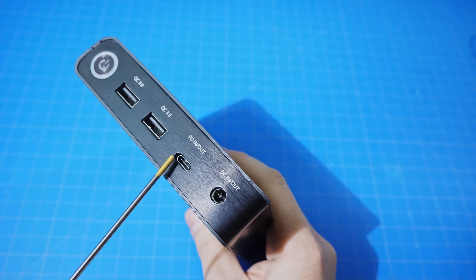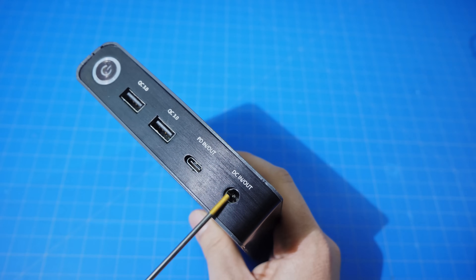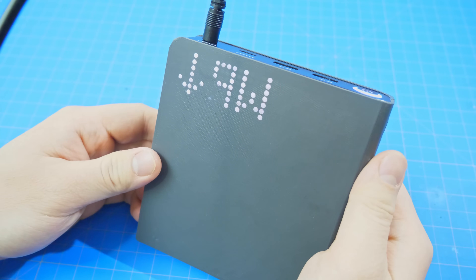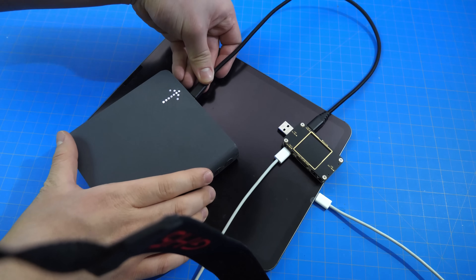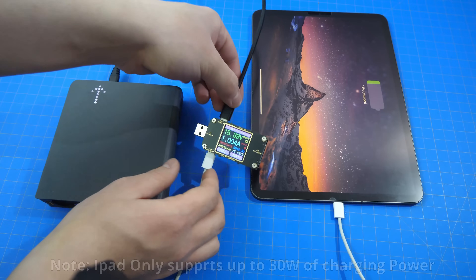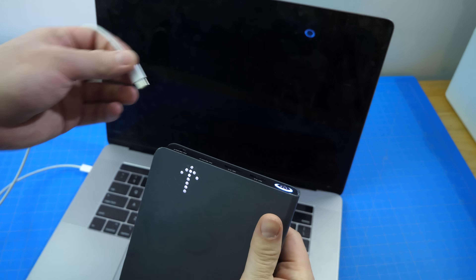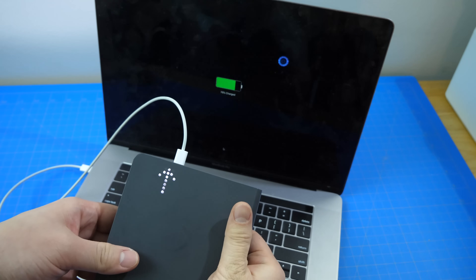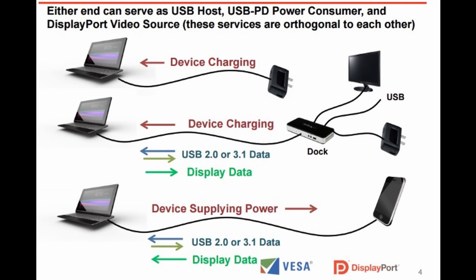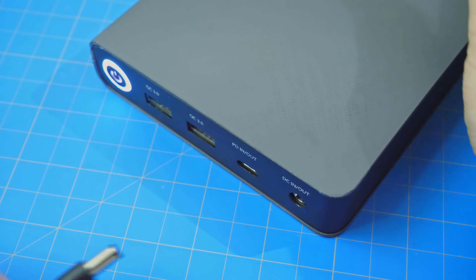The two ports right next to the USB ports are what's unique about this power bank — they are both bi-directional ports, meaning that they can serve as both inputs and outputs depending on the situation. This is the USB-C Power Delivery port, and this power bank supports the highest power protocol, which is 100W. This is enough to charge any USB-C devices like laptops or tablets. And because the charger and the device negotiate between each other, they can automatically switch from discharging mode into charging mode.